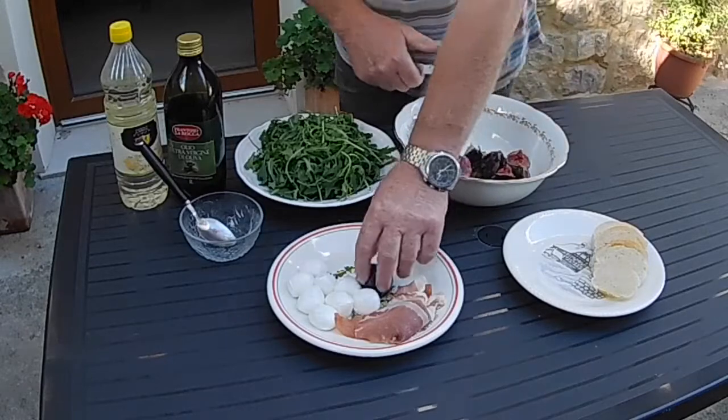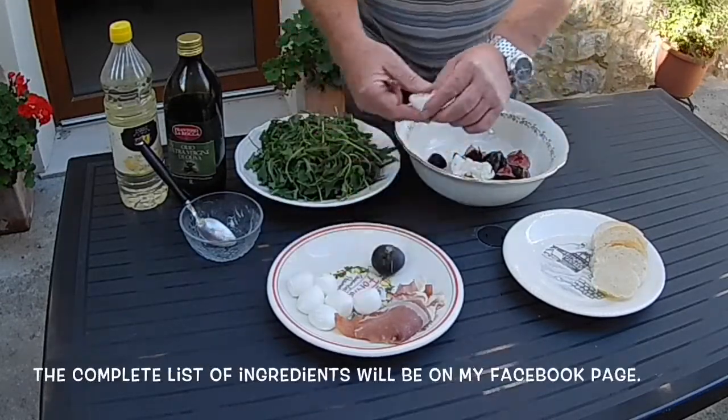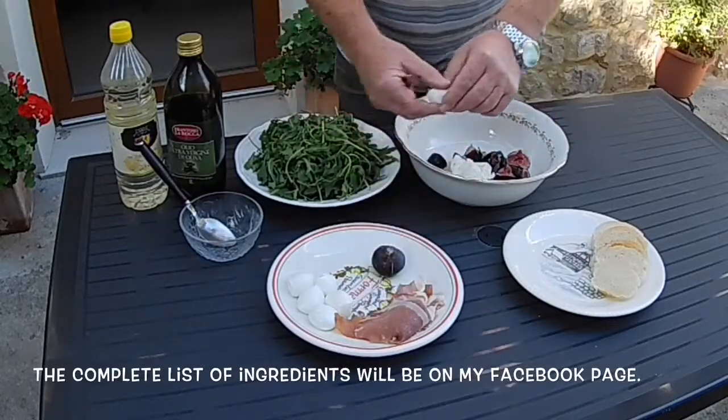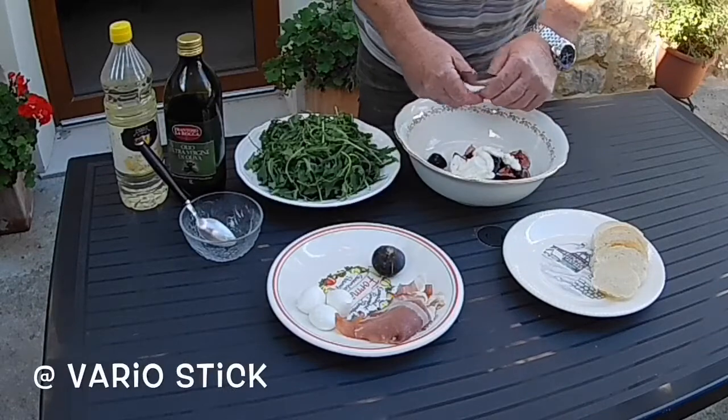Next, mozzarella — around about 200 grams of buffalo mozzarella. We're just going to break those mozzarella pearls up straight into the bowl. Nice and simple, nice and quick, easy to do.